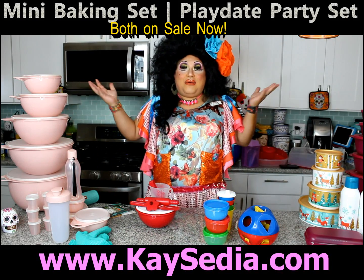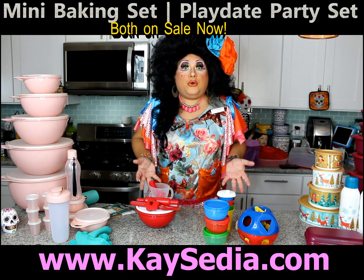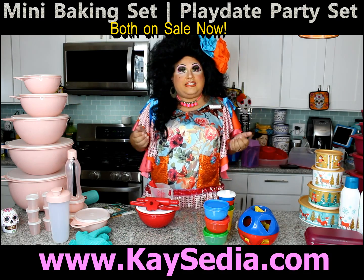Hello everyone, it's me Casey and we have the Tupperware Divac here to present you some goodies for the kids during the holiday season.